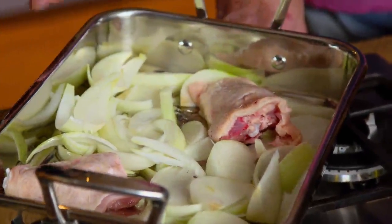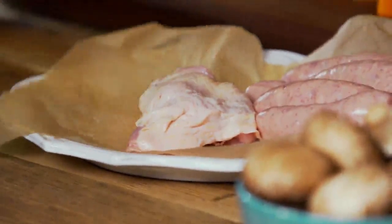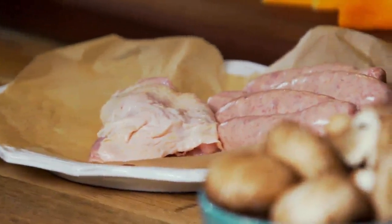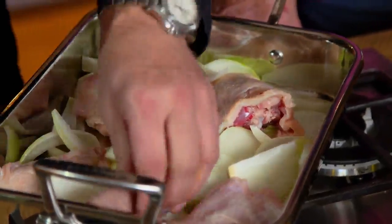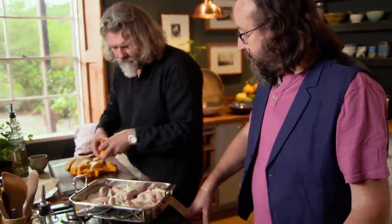We're going to add bone-in chicken thighs. The reason we've kept the bone on — it just adds flavour. And the beautiful skin goes all crispy and lovely, and you want that. It's a comforting dish, this. It's lush. You could take the skin off if you wanted, take the bones out. Cumberland sausage in there as well.